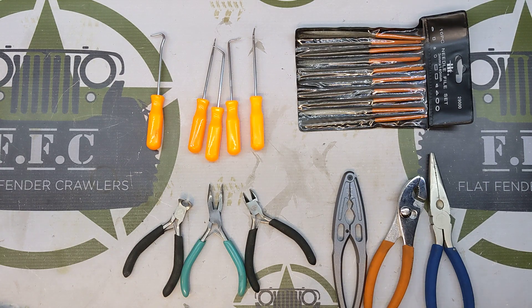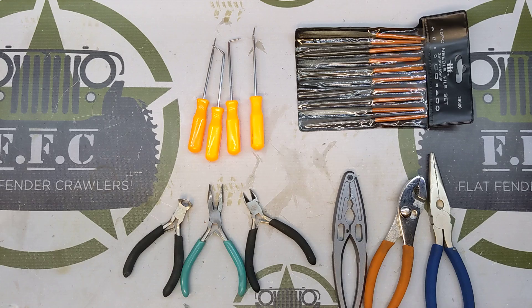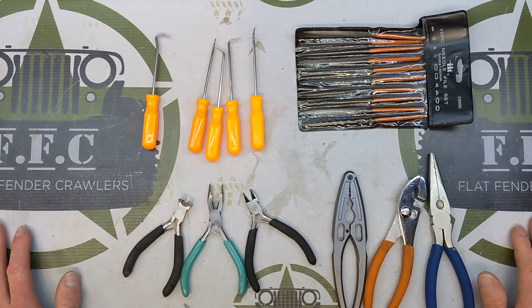Basic tools part three — Matt McNanny, flat fender RC crawlers. Let's keep on keeping on with the talk and discussion about basic tools to have in your toolbox.